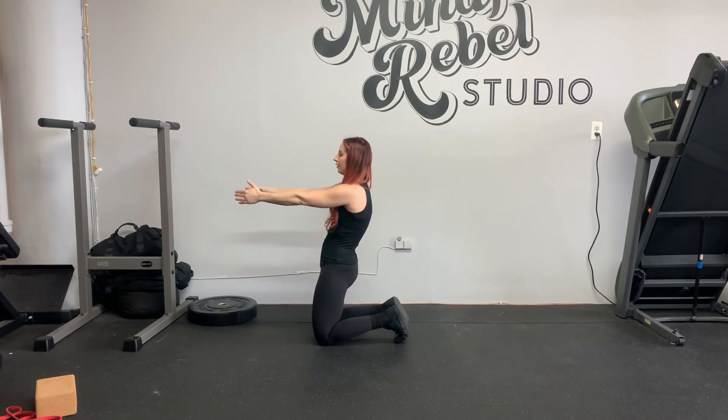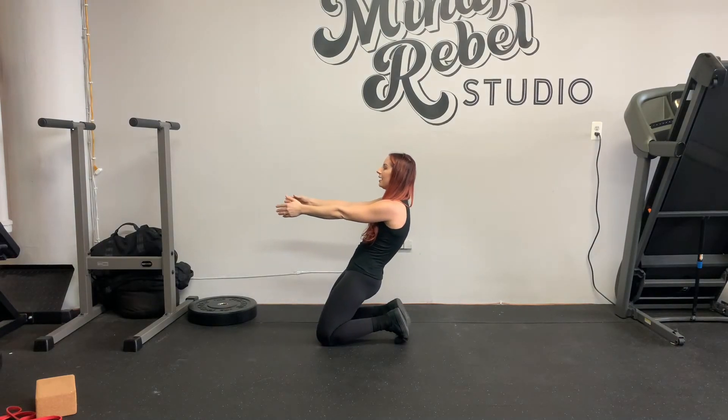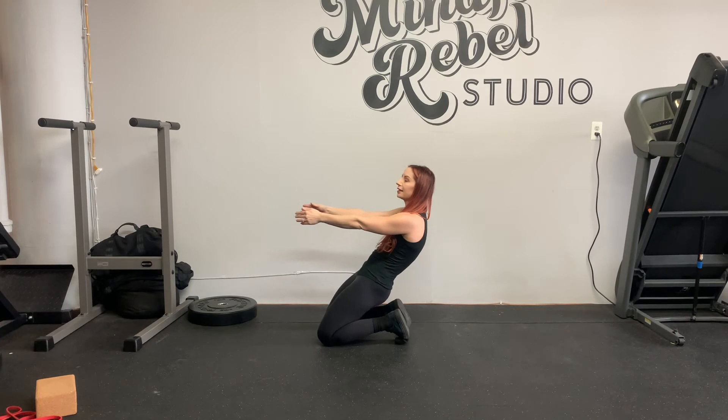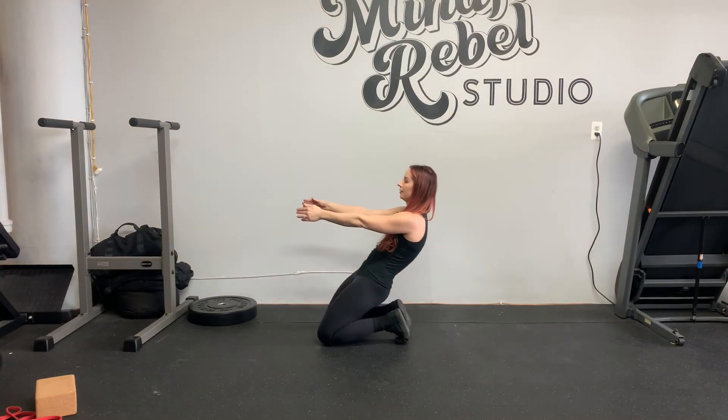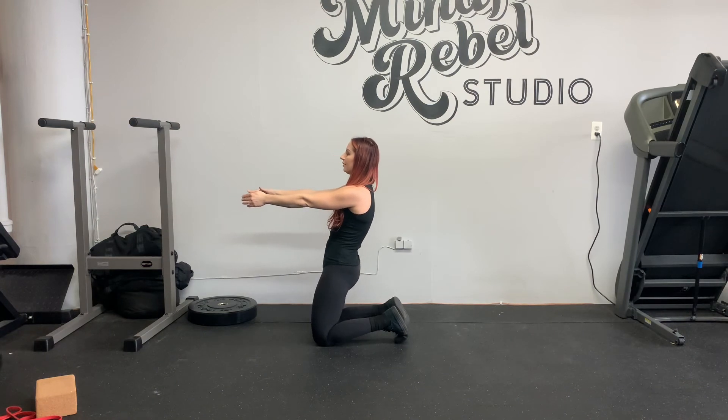From here, slowly lean back until you feel like you can't come back up, and then rise. Tuck your hips, hold it.